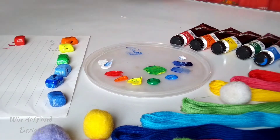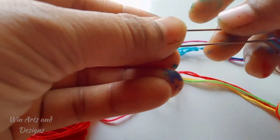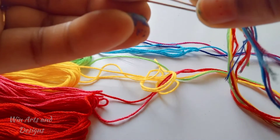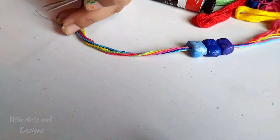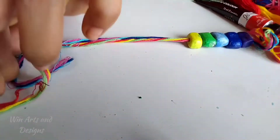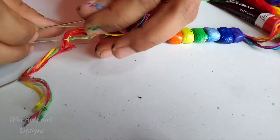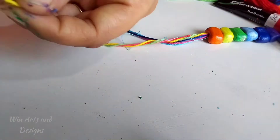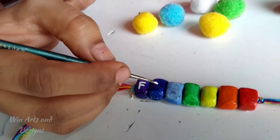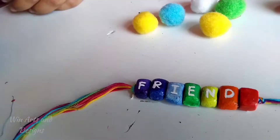After coloring our beads, let us thread them using multicolor rainbow yarn. I'm using embroidery thread for this, which can easily be replaced by woolen yarn as well. Since I don't have a big needle, I'm using two small needles instead. Using these, I am weaving the beads together. So our band is colorfully ready now, and it is complete once we add letters on it.